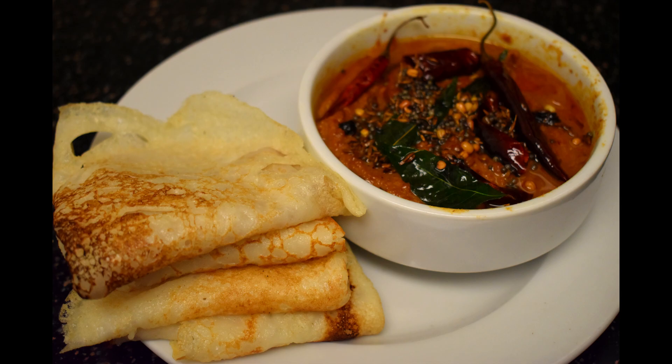Hi friends, welcome to my channel. Today I'm going to show you an instant yummy sponge dosa that can be made real quick. I hope you'll like it, so let's get started.